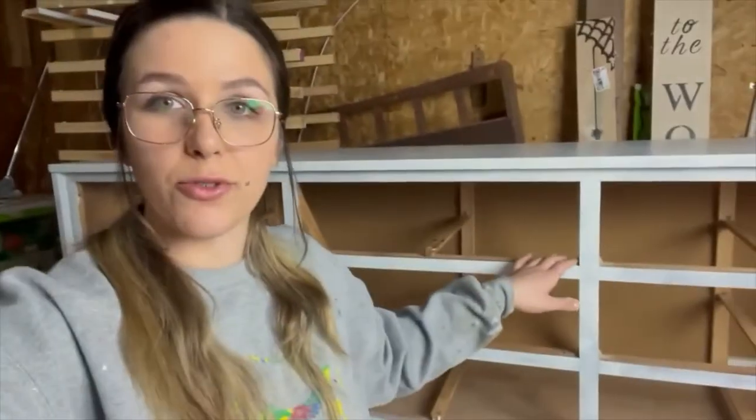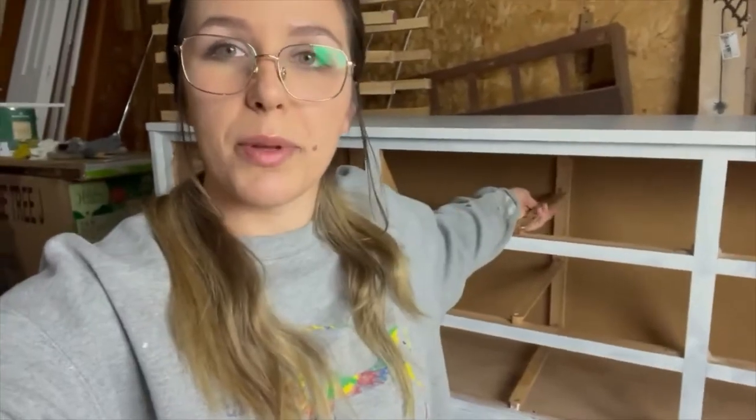Hey guys, welcome back to my channel. It's Sarah here with Furniture Flip by Sarah and in today's video I'm going to be sharing with you how to modify your furniture. For this video I'm going to be modifying the drawer that sits in here. I'm going to be removing this and replacing it with a shelf.